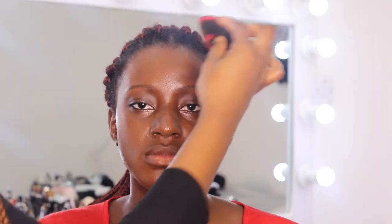Starting off with my foundation — as you can see, I'm matching my foundation to her neck because her face is obviously darker than the rest of her body. I'm just going to quickly blend that in and move on to my concealer.